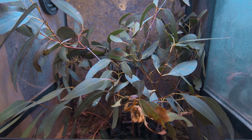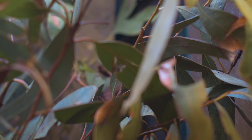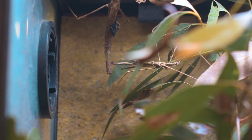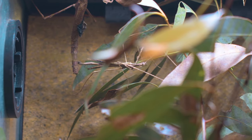The only food that stick insects require is fresh eucalyptus leaves twice a week. Older firm leaves are preferred to the young new shoots. Always wash your leaves after collection with fresh water and make sure there are no other insects present on the leaves that could cause harm to your pet.